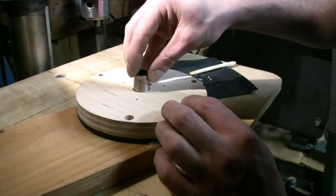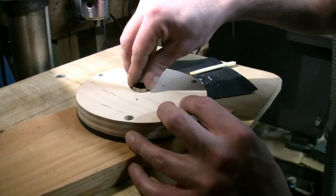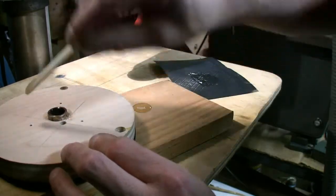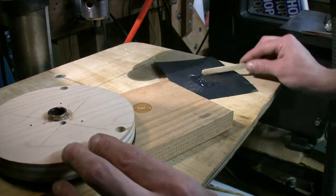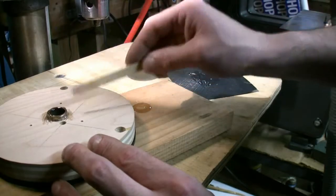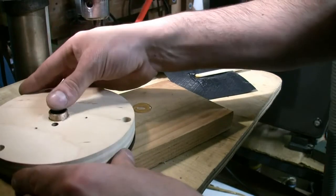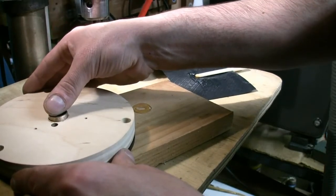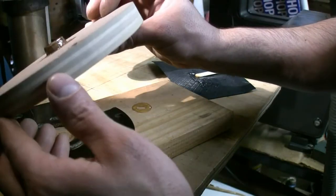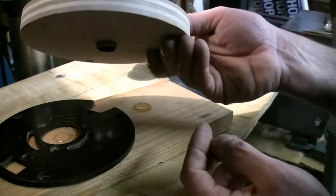Put our fitting down in there like that, spreading the epoxy around the edge. Make sure that's not sticking out too far — and there we go.